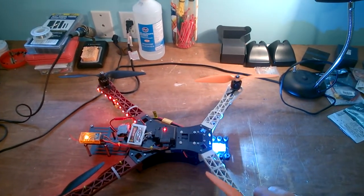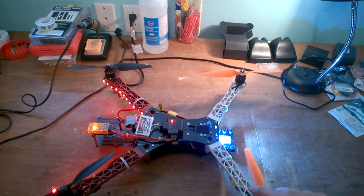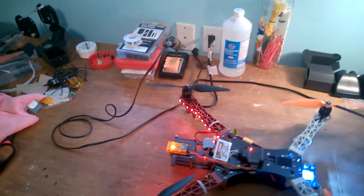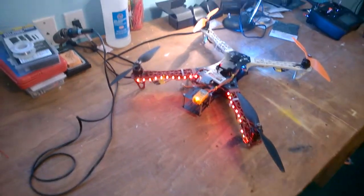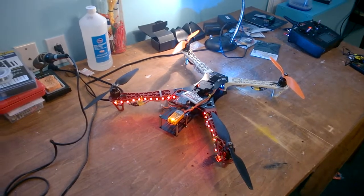I also stepped up the expo — that's the word I was searching for, it's kind of early in the morning. I increased the expo to 75 which smooths things out. In this configuration I get between eight and eight and a half minutes on a three-cell 2200 battery.